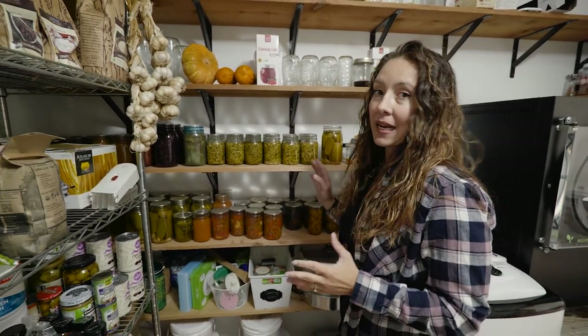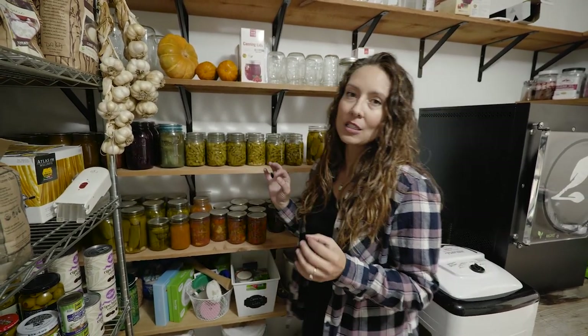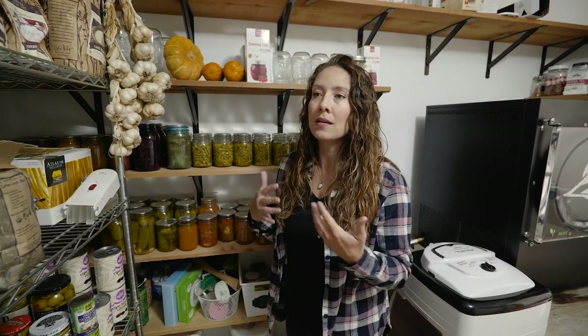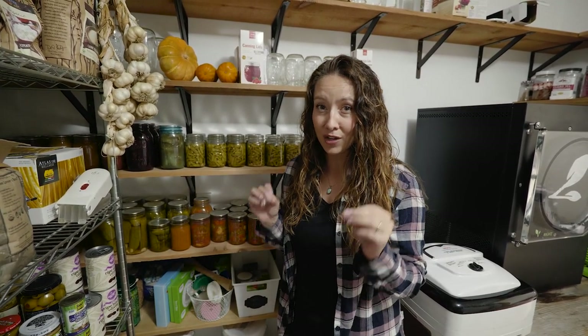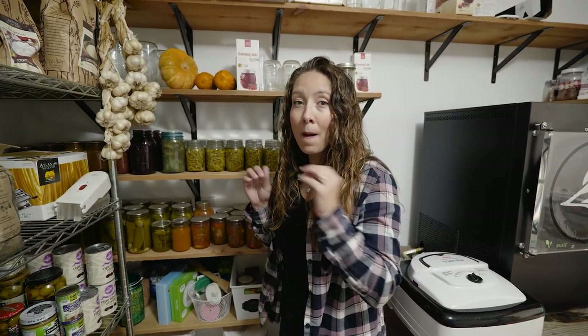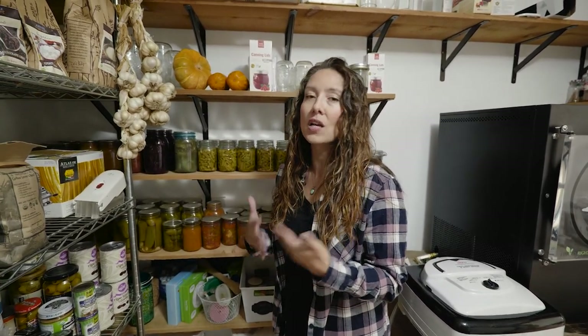Aside from canning, there are lots of different ways to do home food preservation. One thing you cannot can is most of your brassicas — you can't just do a jar of broccoli. You can do cauliflower if it's pickled in a multi-vegetable recipe, and cabbage can be canned as sauerkraut, but I don't ever can my sauerkraut. If you can your ferments, unfortunately you destroy all of those good healthy benefits. So fermenting is extremely easy and a great way to preserve food.